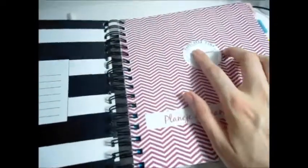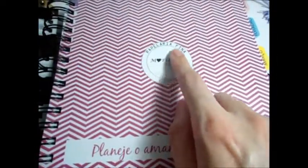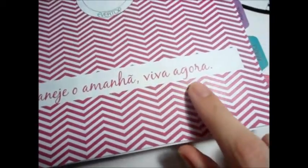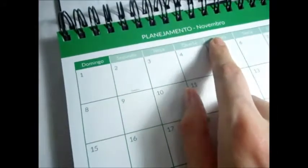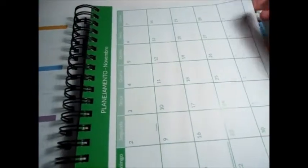Aqui vem escrito os meus dados, e você pode escrever seu nome e telefone. Deixa eu puxar mais para cá para mostrar mais de pertinho. Escrito 'papelaria fina', Evertop que é a marca, e ele é todo de zigue-zague assim. E essa frase: 'planeje o amanhã, viva agora' — super legal. Abrindo, ele vem com dados importantes e informações relevantes, e aqui já vem o planejamento. Tem todos os dias com as datas — aqui ainda é de novembro e dezembro do ano passado, e aqui já começa janeiro.